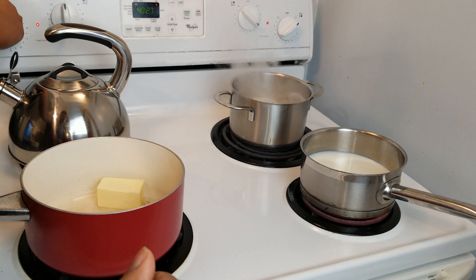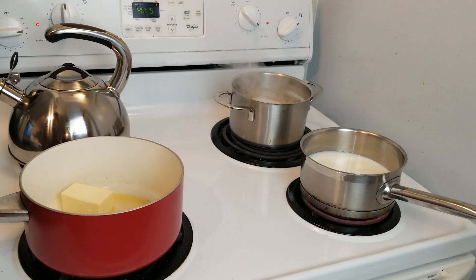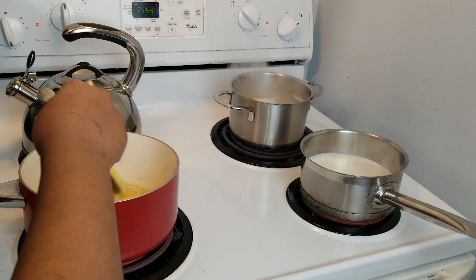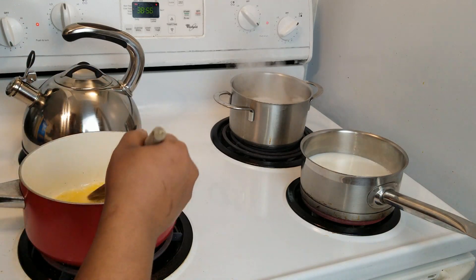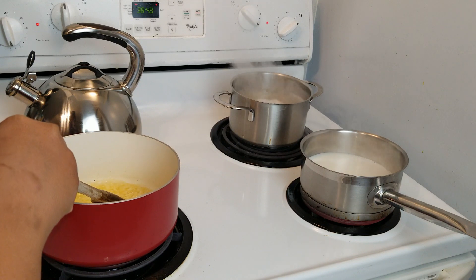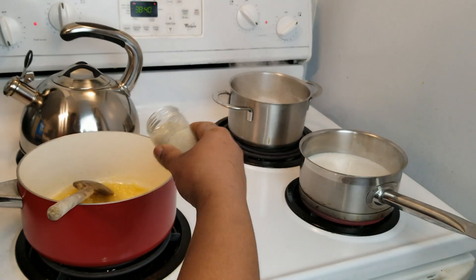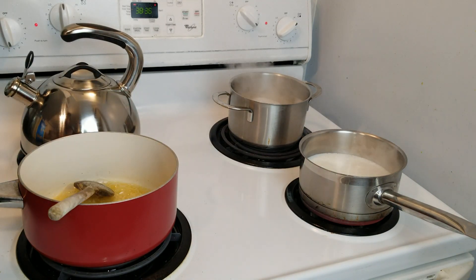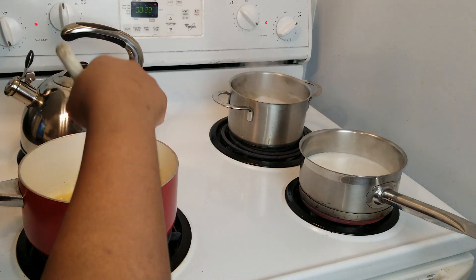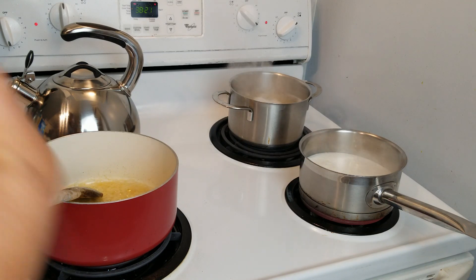First things first, you want to put the butter in the pan — this is probably about half a stick of butter. Now that the butter is basically melted, turn this down to about medium and go ahead and add the fresh garlic. Garlic powder would be ideal for this, but fresh garlic obviously works as well. Now I'm going to add my white pepper. I like to add my spices directly into the butter because it has a different flavor — it's more aromatic and you can actually taste the white pepper better.